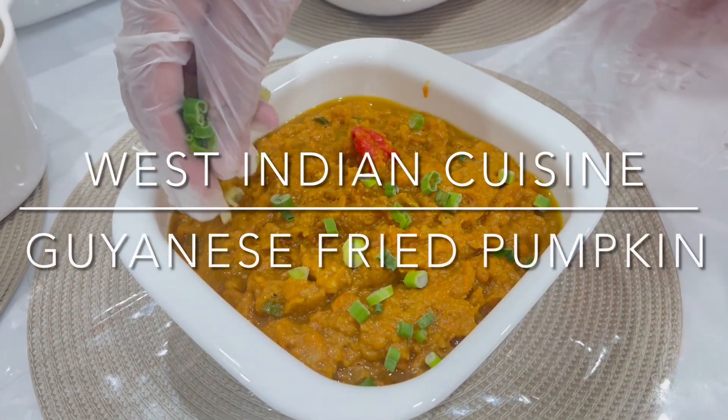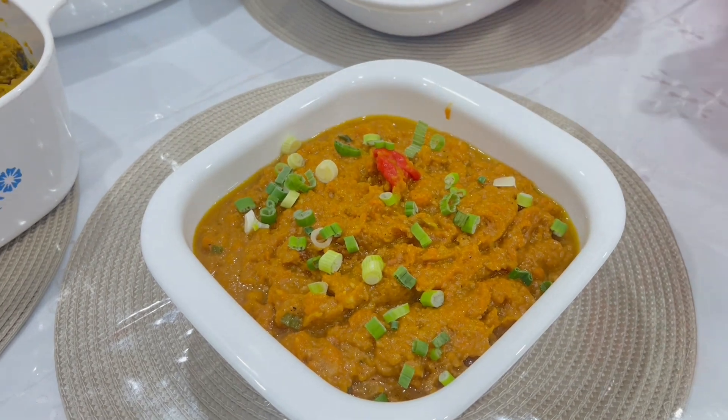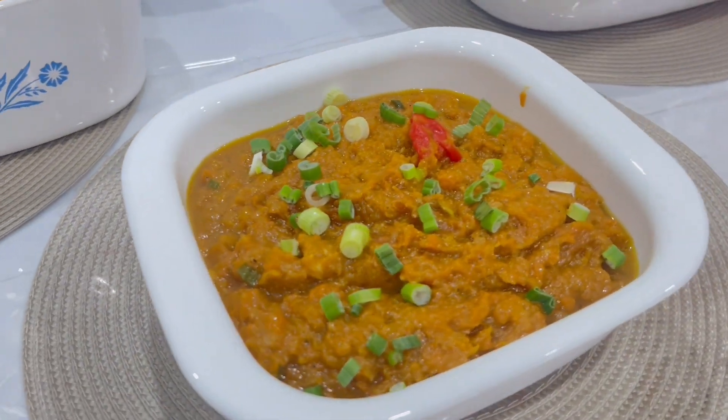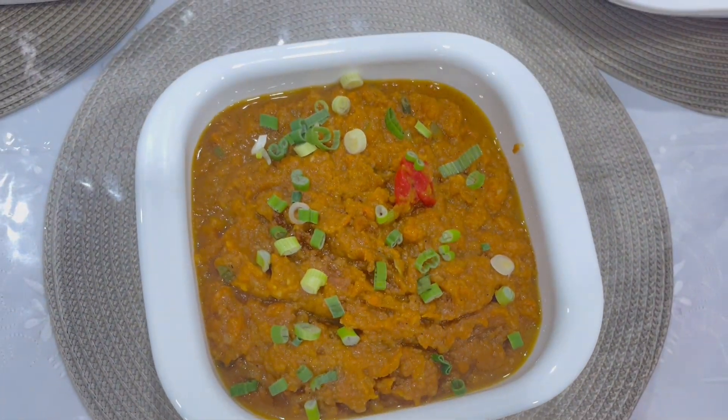It's done. This is the finished pumpkin curry that I make. I hope you guys like and enjoy. Subscribe to my channel, share, make comments, give thumbs up.